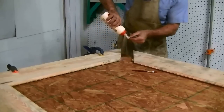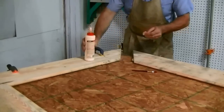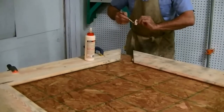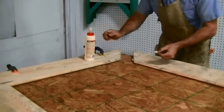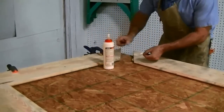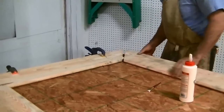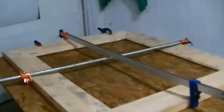Next we'll get it all glued up. I dry-fitted everything, went ahead and put the glass in, and everything fitted well. I got it all glued — you can see the joint came together and glue squeezed out.